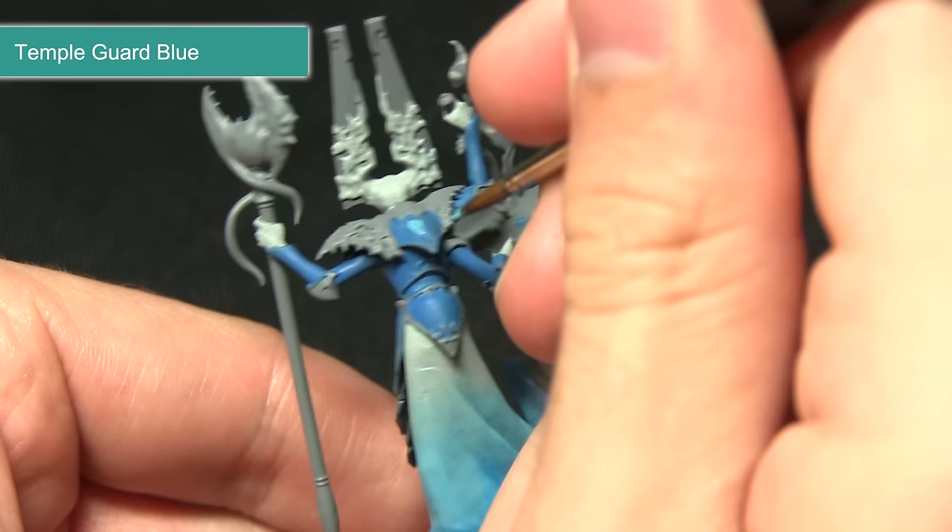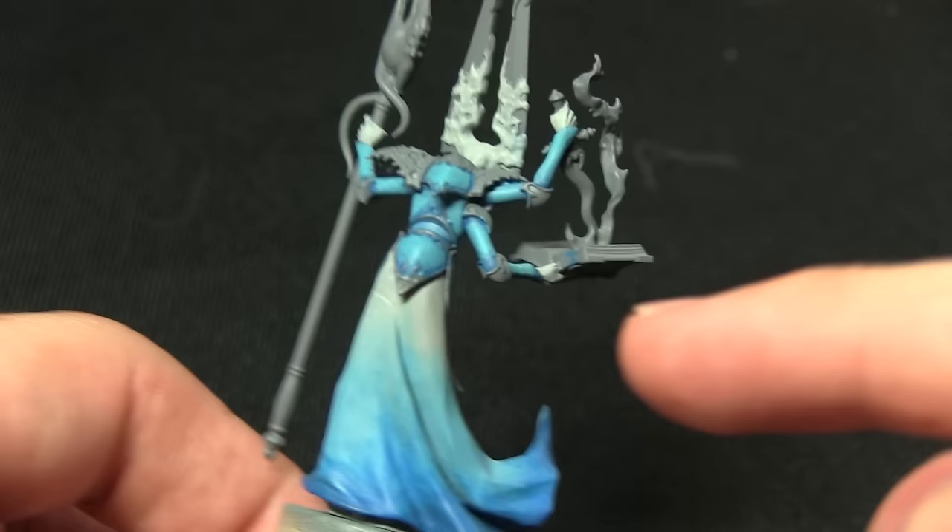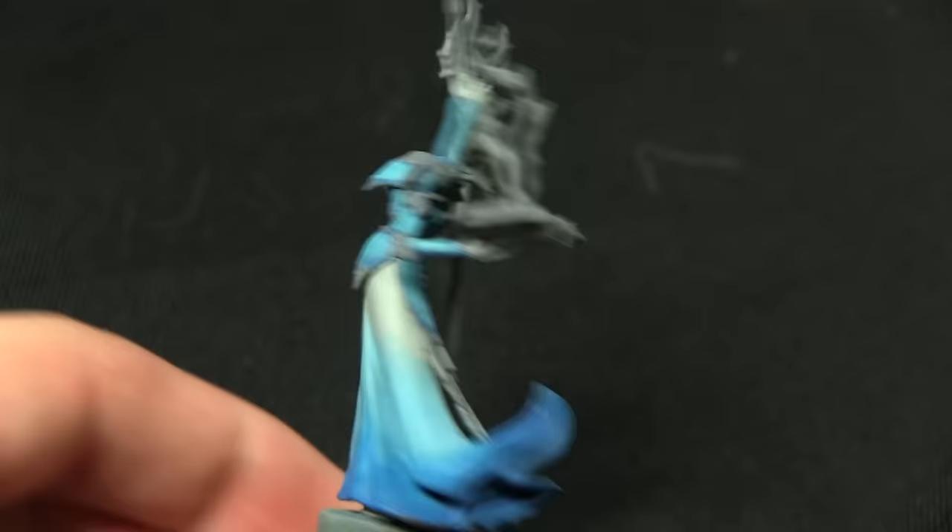I'll be applying the Temple Guard Blue to these armour panels here, leaving the Caledor Sky visible in the recesses, being very careful to lightly apply the paint across all of the armour panels. You can see the Temple Guard Blue on the armour is completed and it's a lot brighter now.